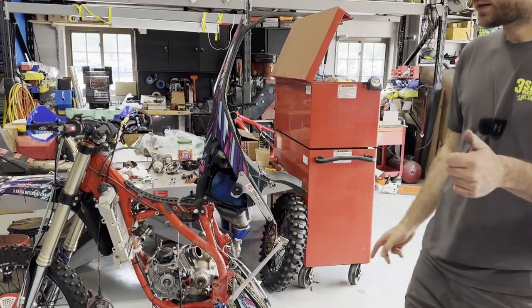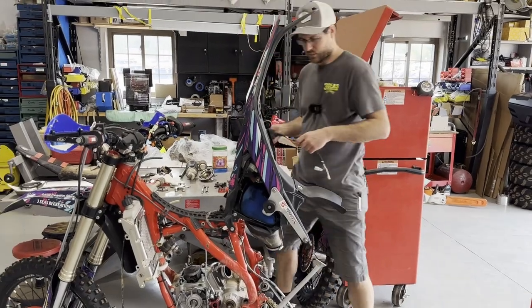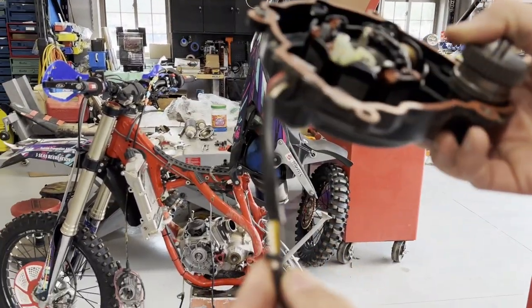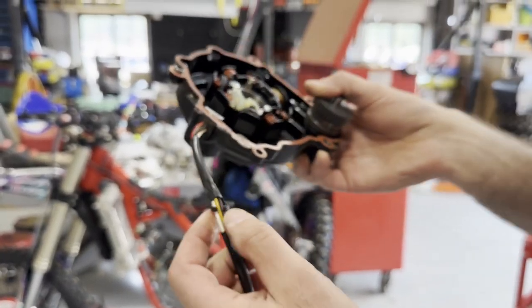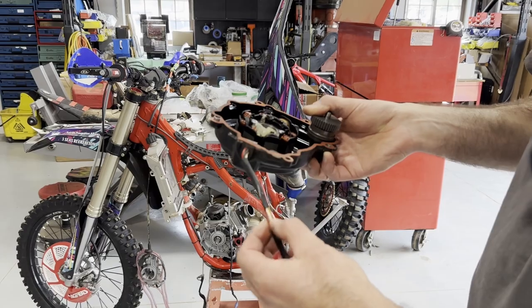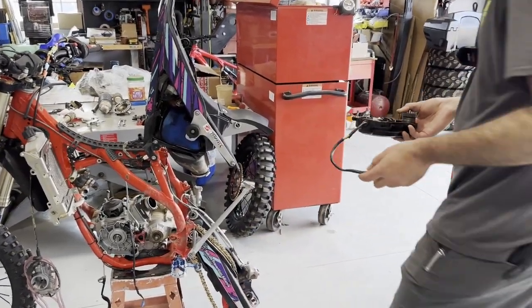I did ohm the stator and it's fine. Even with the wires chewed up — you can zoom in and see how the wires are pretty chewed up — everything ohms perfectly. So what we'll do is cut it and heat shrink brand new connectors on each one of those wires, clean it all up, and that way it's safe. No need to spend money for no reason.